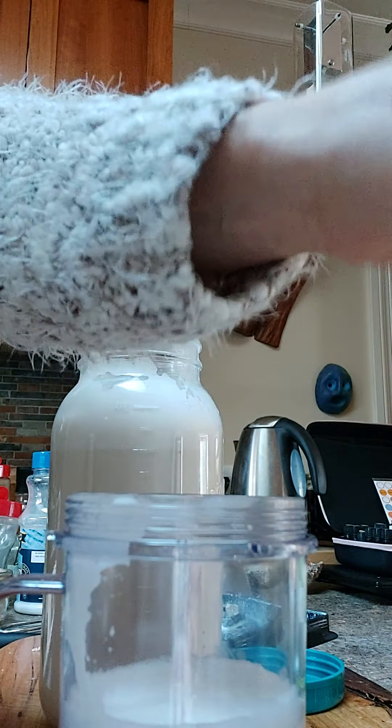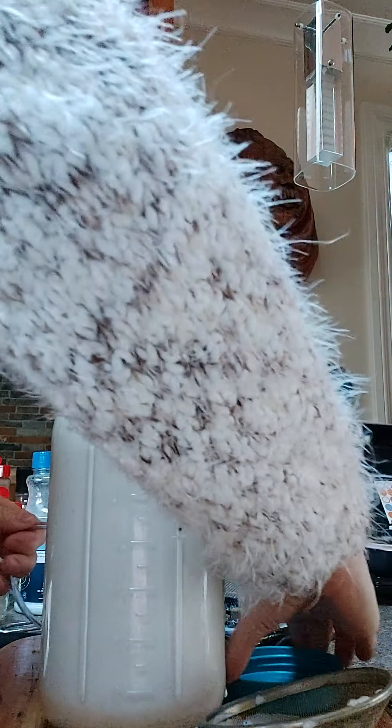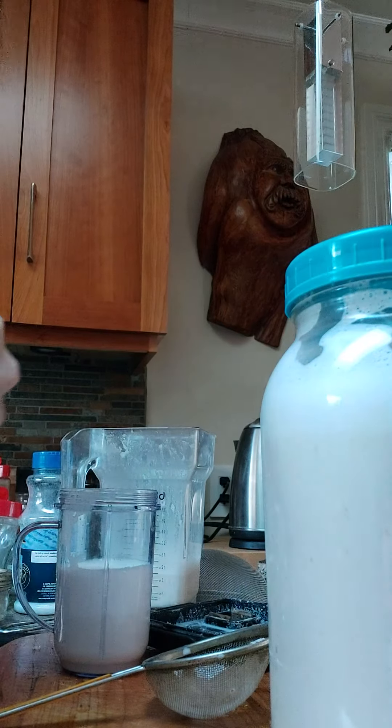Now when I go to make my hot drink, if I don't want all that pulp, then what I do is I just get a little strainer like this and I pour it off into the cup that I'm going to be making my hot drink into. And with this kind of concentrated milk, I usually will add water to this as well.